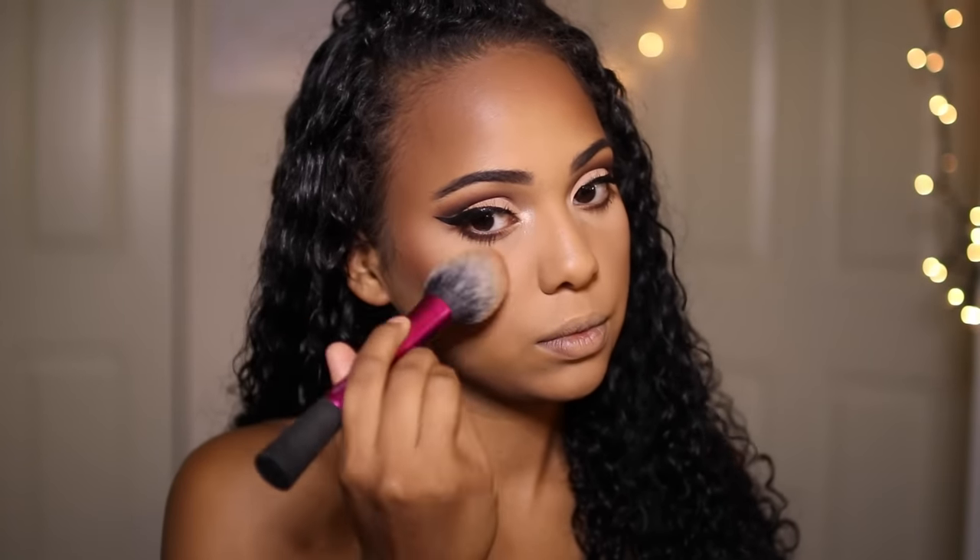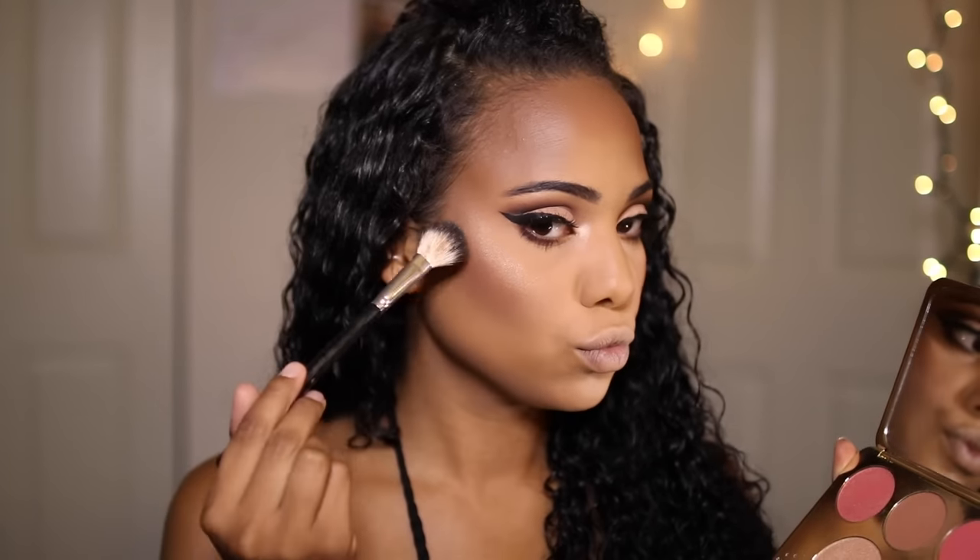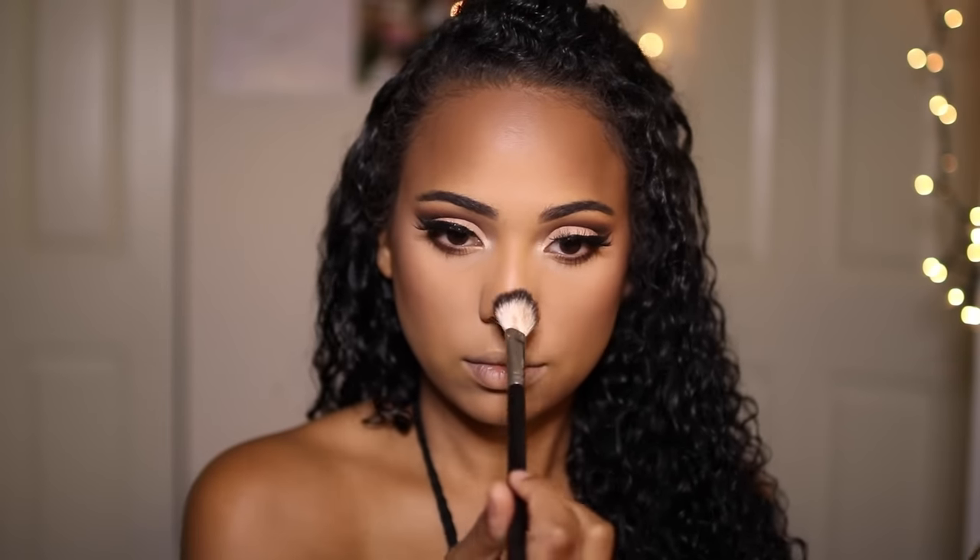For blush I'm using the Makeup Geek blush in the shade Chivalry with my Real Techniques blush brush — if you haven't tried this brush, it is amazing. To highlight, I'm using the Jaclyn Hill x Becca Cosmetics Face Palette, mixing Prosecco Pop with Champagne Pop to highlight my cheeks and all the high points of my face, including my nose and Cupid's bow.